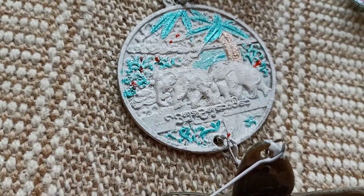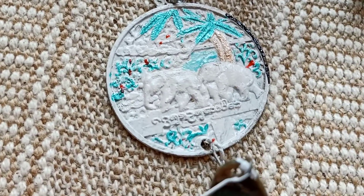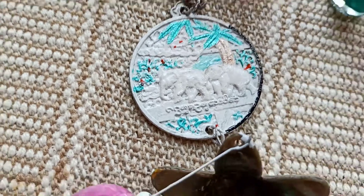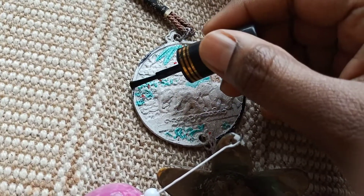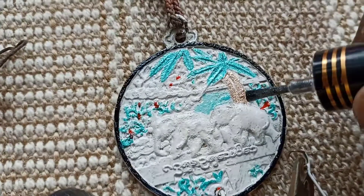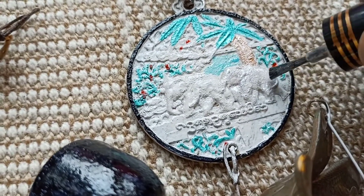For the elephants we will paint them with silver and give a black border. I know it doesn't look like much, but it shines when sunlight is on them.